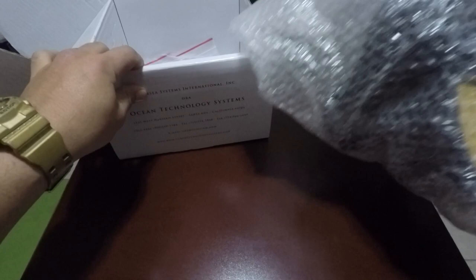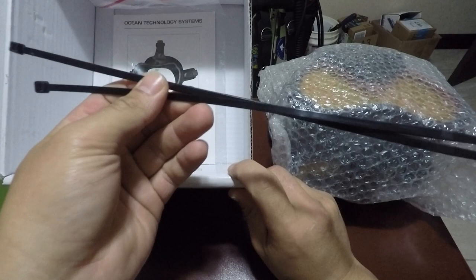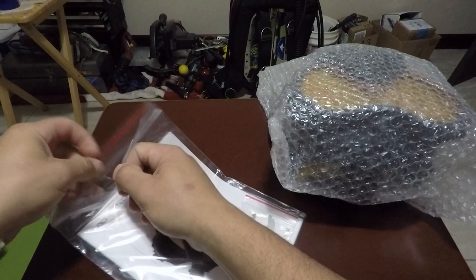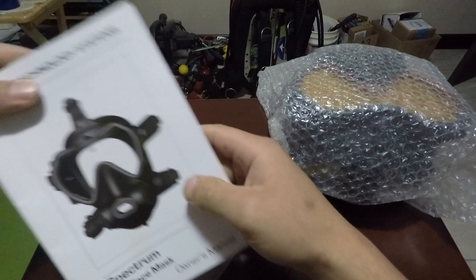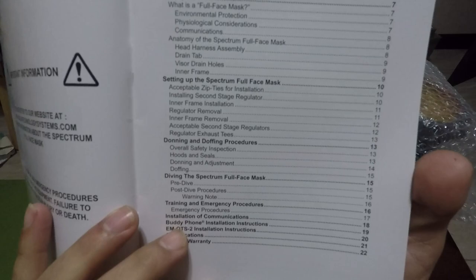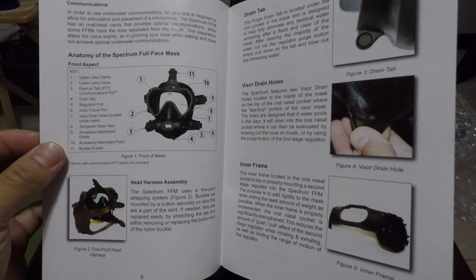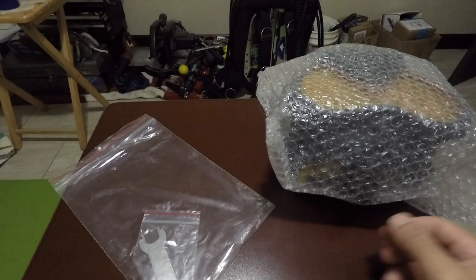There's the full face mask, and what else is in the box: a couple of zip ties for when you install the second stage, a stainless steel wrench for your regulator, and the owner's manual. Definitely want to take a quick look through that — it shows you how to install everything: regulator install, comms install, ABV valve — all that good stuff.